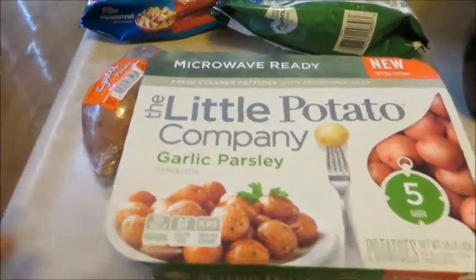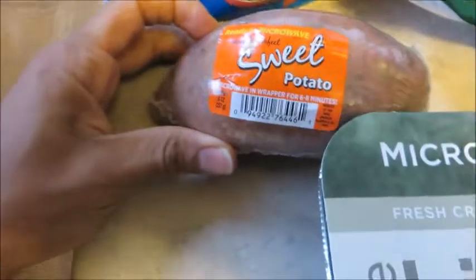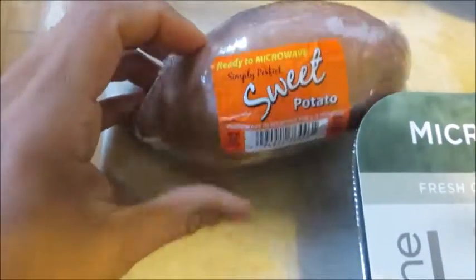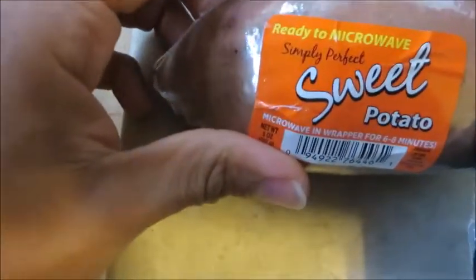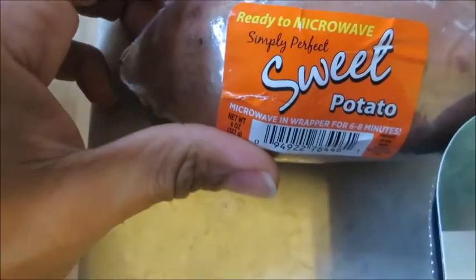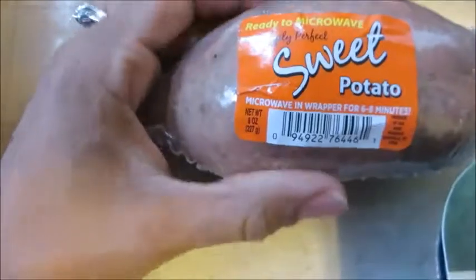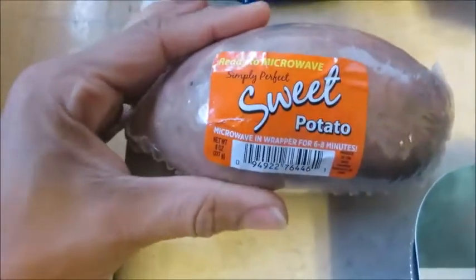Let's start from the front and work our way back with a time-saver hack. Don't want to buy a whole bag of sweet potatoes and fumble around with cooking them in the oven? Get some of these ready-to-microwave sweet potatoes. It will tell you how long to microwave them in the wrapper, and if you're looking for portion control, just buy a couple of these for your week of prep.